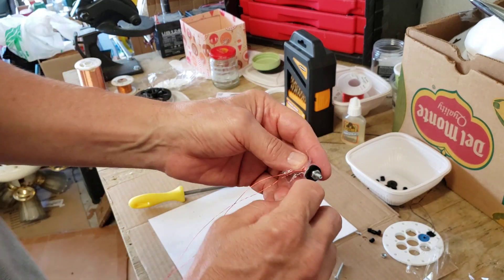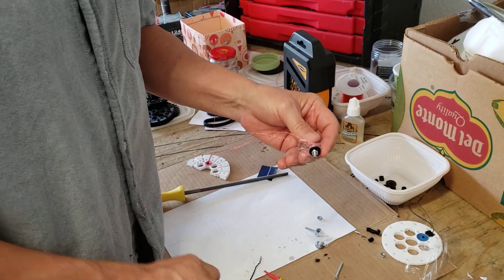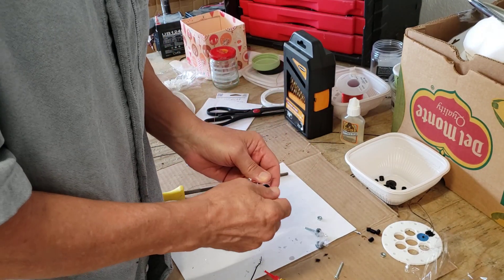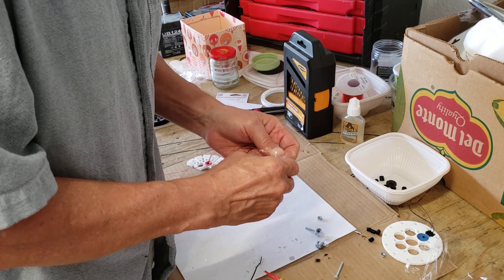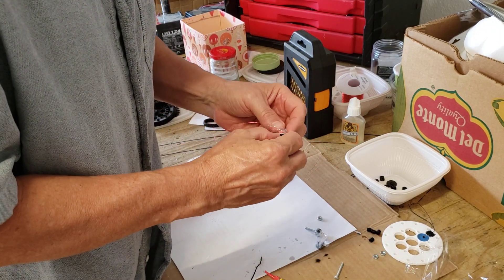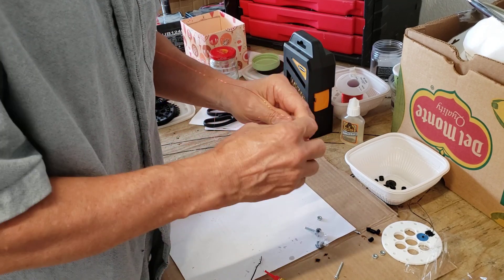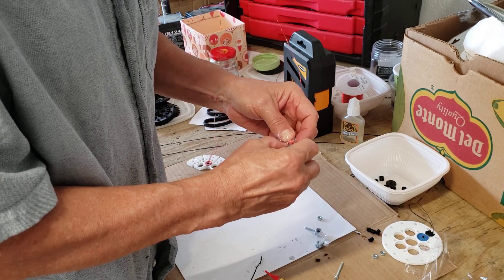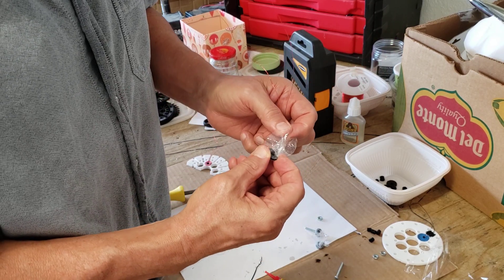I hope I'm staying on camera with this. You know, I get excited and start taking things apart and forget where my window is. This glue kind of glues right through the plastic wrap, but it's not too bad.